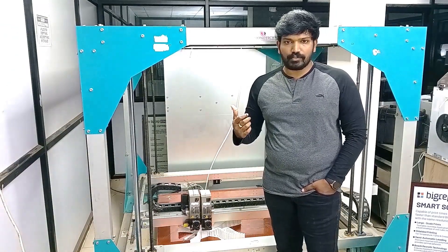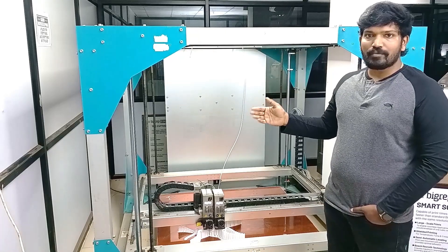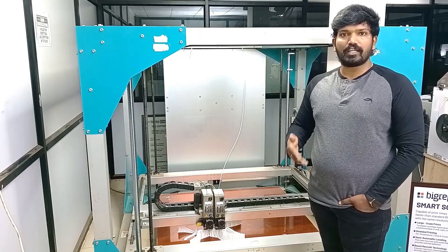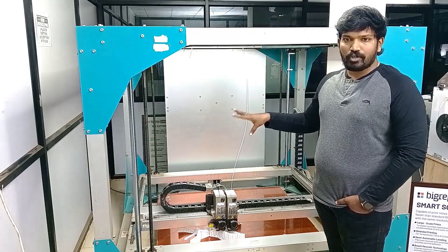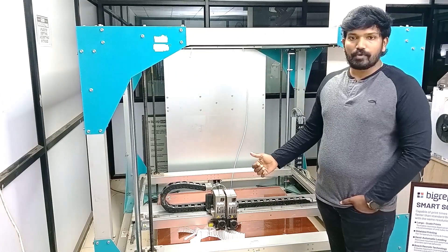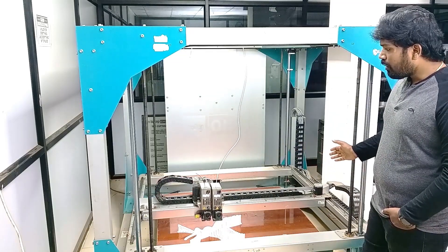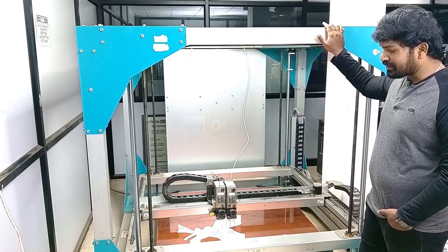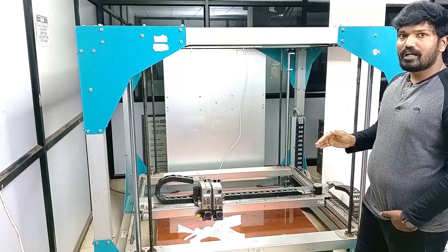BigRep ONE — they are actually a large-scale additive manufacturing provider. They are based in Germany and they have different machines like BigRep ONE Studio, BigRep Edge, and BigRep Pro. Now we will be reviewing the BigRep ONE, which is a large-scale 1-meter cube volume printer. It is one of the monster machines in FDM technology — it basically works on FDM technology.